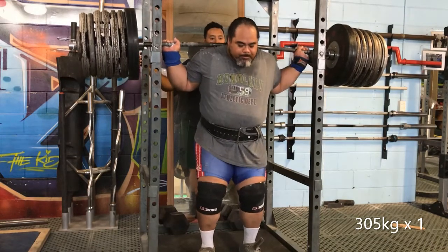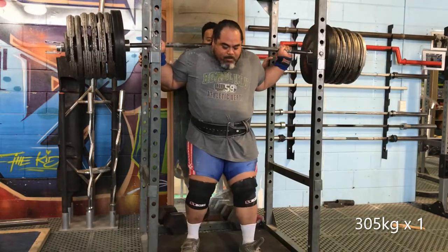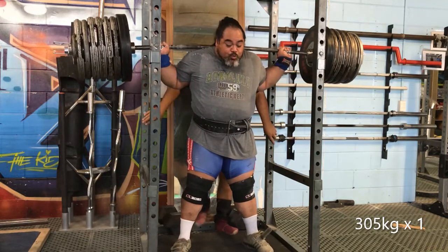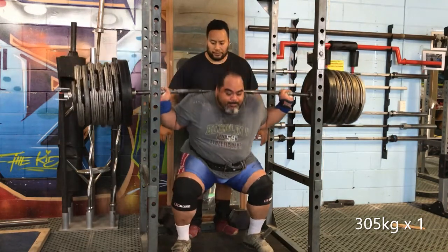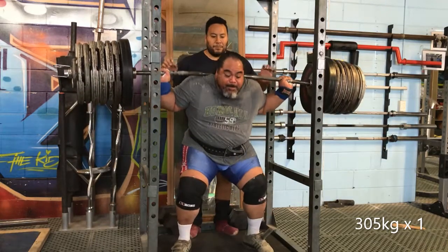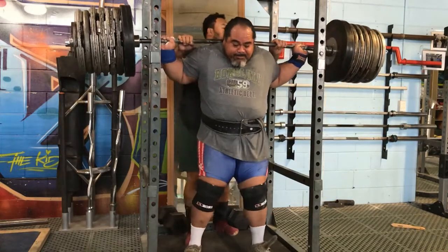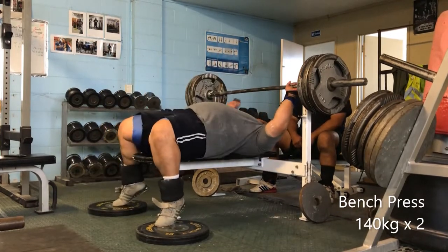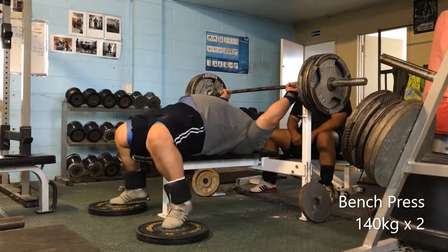The rack was just a tad high but I've got to deal with it and make it happen. It felt nice on my back — sunk it deep, drove it out of the hole. Happy to bank 305. Maybe under the pump or in a pressure situation, 310, 315, or 320. Pretty happy with that.